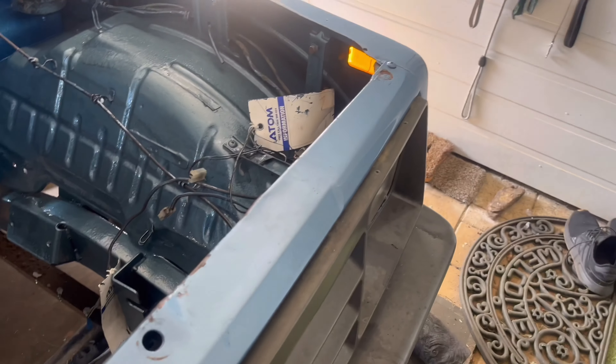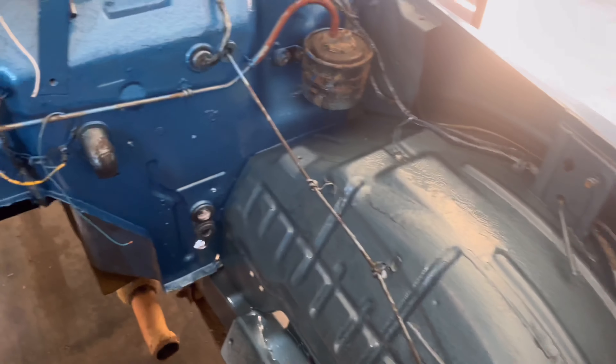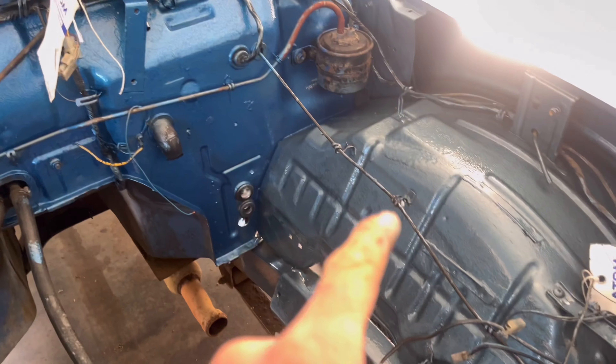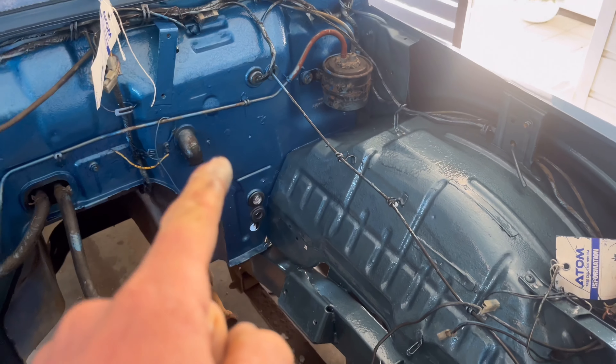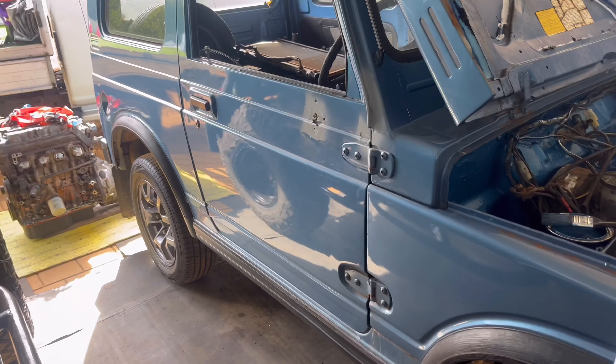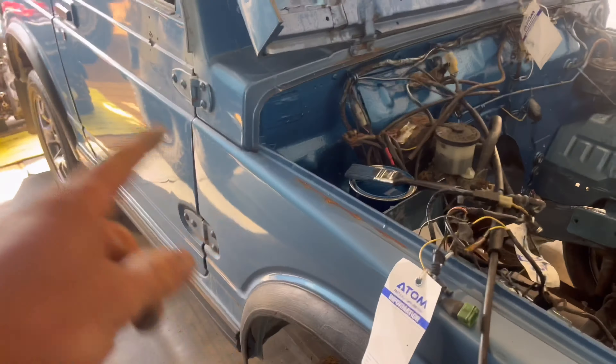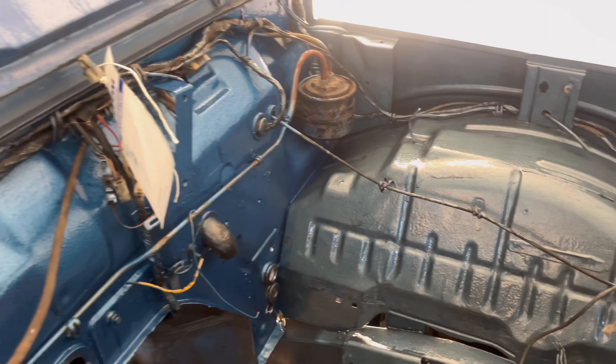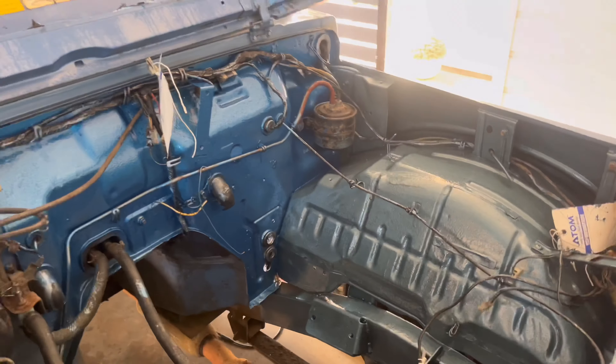I went to Bunnings and got a second tin of paint, and by accident I got the wrong colour. So now we're going with hammered finish blue rather than the green. I actually prefer it — it suits the Drover's colour more, because it's getting resprayed the same colour. I think that works a bit better. I like the green but the blue is just more fitting.